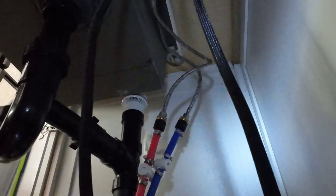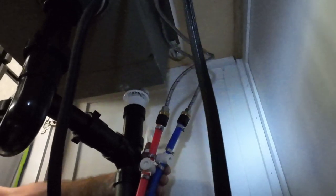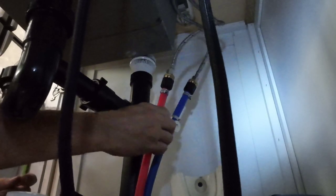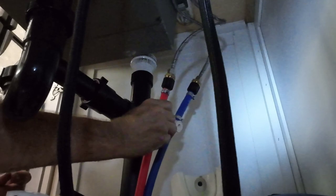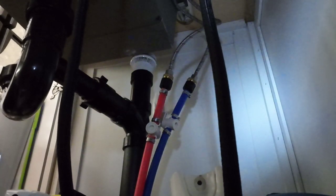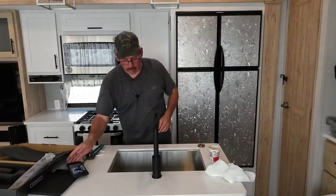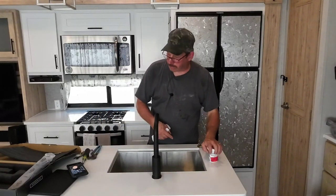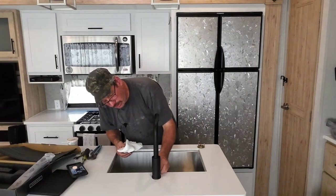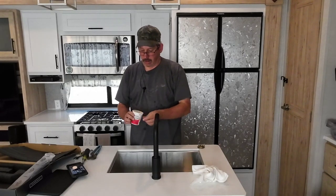We should be done. Let me get the tools out of here. The faucet is off — we're going to turn the valves on and check for leaks. So far it looks good. I'll check the first few trips just to make sure. Let's go top side. The plumber's putty squeezed out pretty good around here, which is what you want. Once I take this off — as long as it's not dirty, it is reusable.